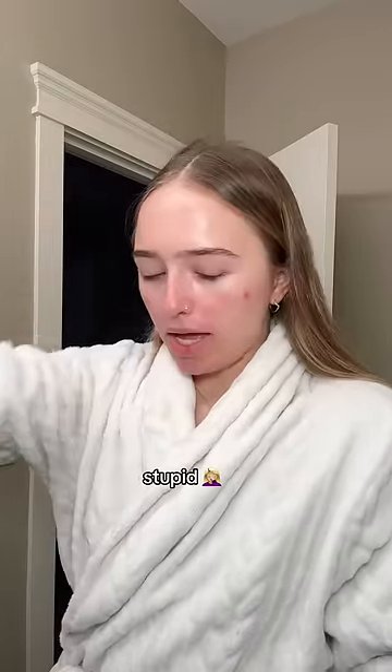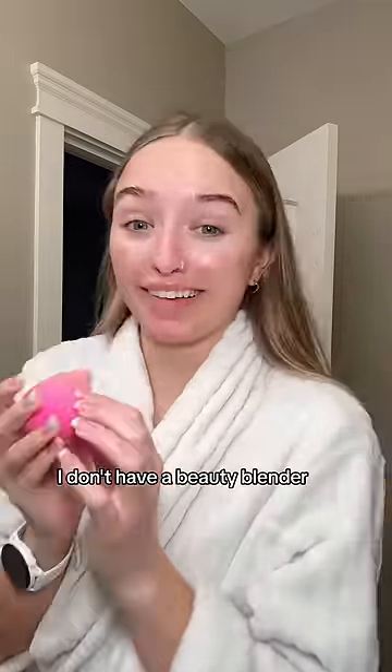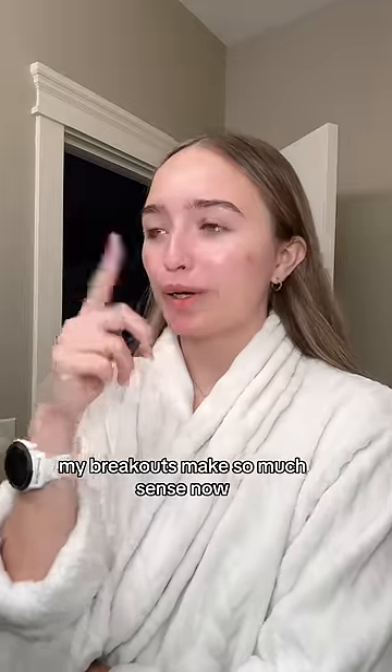Stupid, stupid, stupid. Sometimes I'm a dumb girl. I'm gonna have to use a brush instead of my beauty blender. Goodbye. My breakouts make so much sense now.